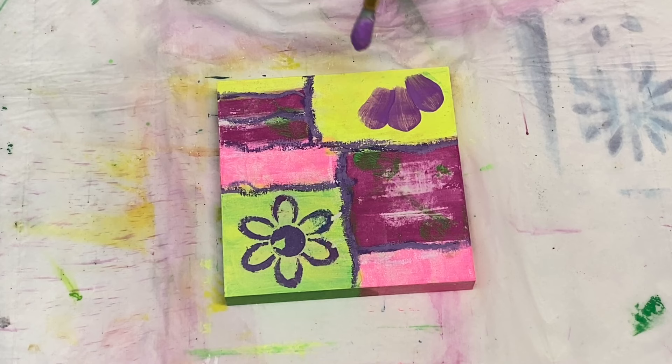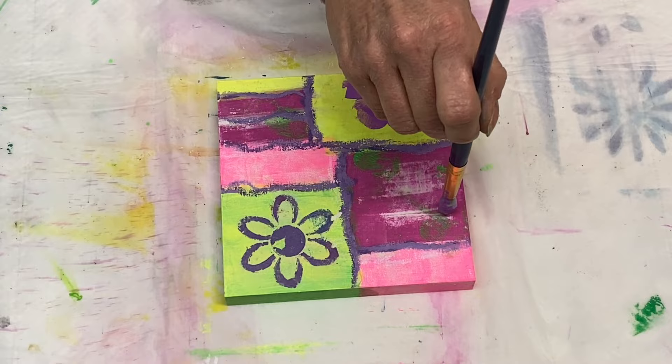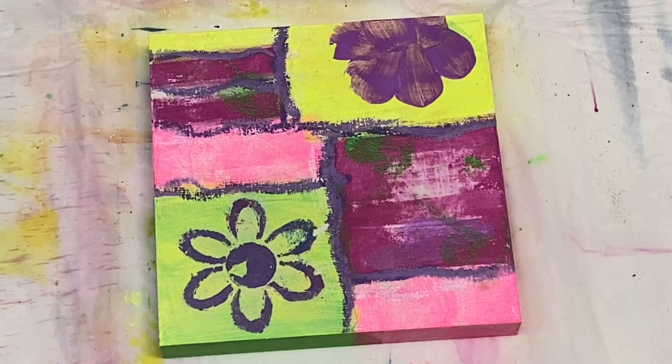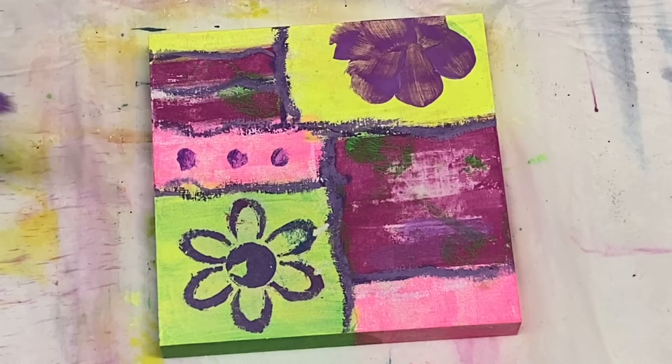To balance out that purple flower on the tissue, I'm painting myself a purple flower down here on the bottom — probably including some neon purple in it for some nice brightness. And now I'm adding some more purple in other areas just to add a little bit more purple and balance it out throughout the whole piece.